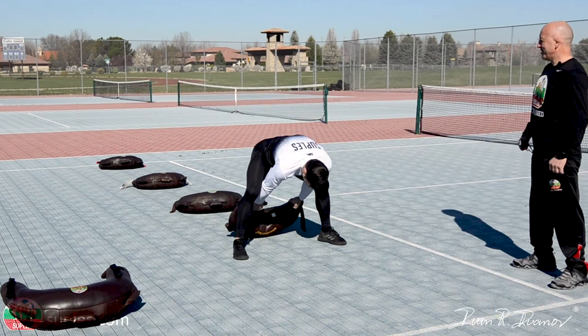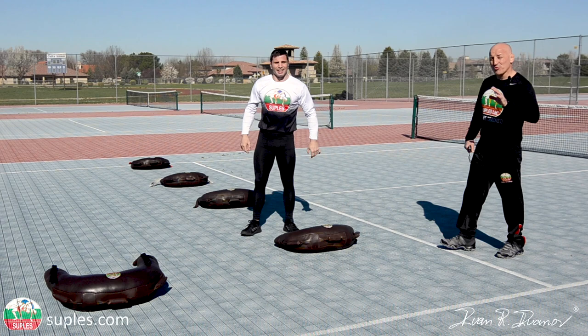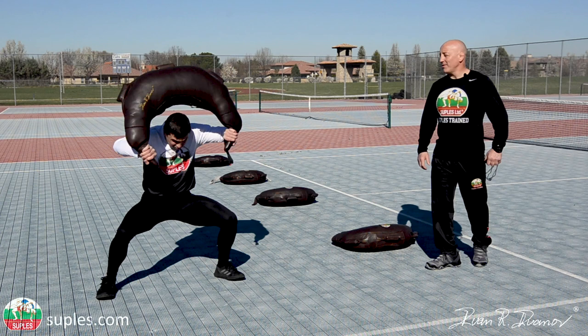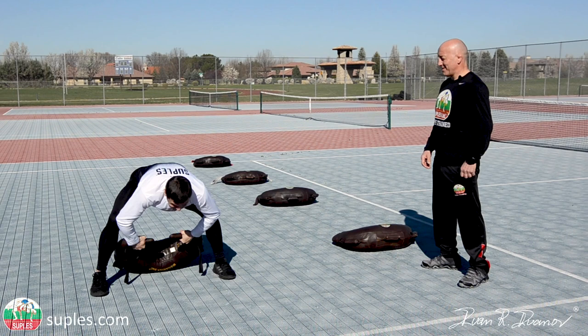Finish those reps we are talking about. Right now he's supposed to do six reps on this bag. You can do more if you want, but I will not go more than 12. Take a good rest. All right, let's go. Wow, that baby is heavy, huh Mitko? Let's go. One more. Awesome, good.